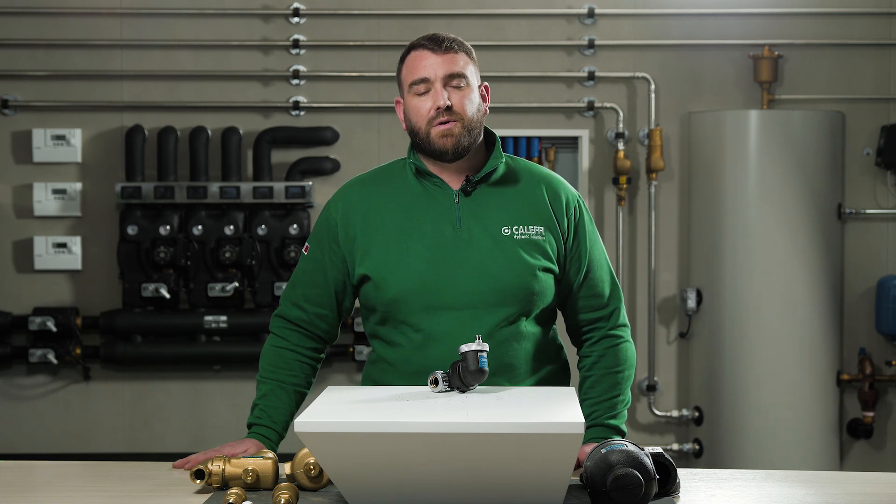Thank you for watching our video today on the 551 Series Discal Slim. I hope you enjoyed it. For more information please visit our website at www.caleffi.com or visit our YouTube channel for more videos. Thank you for watching.